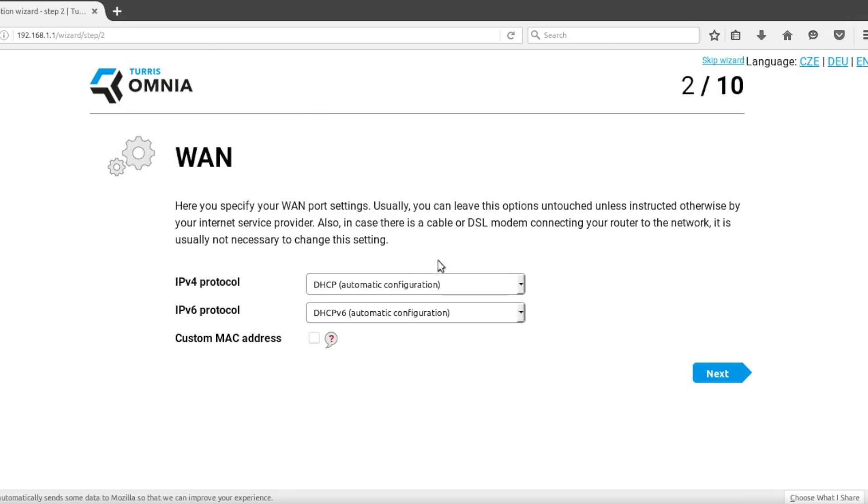On the WAN configuration page, choose your upstream connection type. The most common is the DHCP option. If your ISP gave you a static IP address, set it here. The PPPoE protocol is usually required for DSL connections.